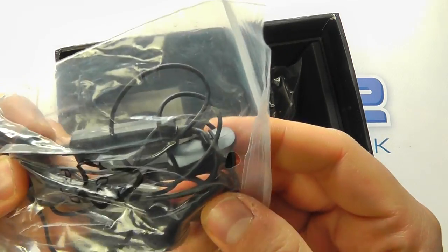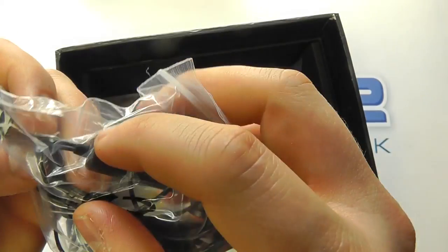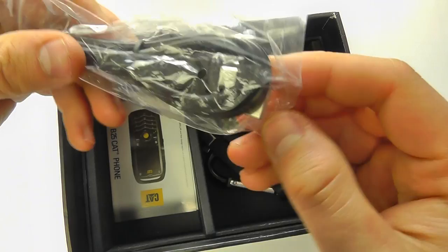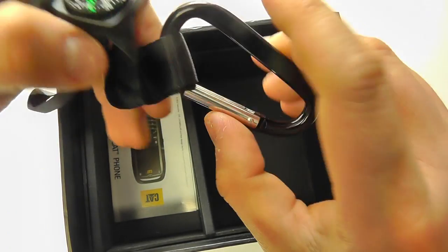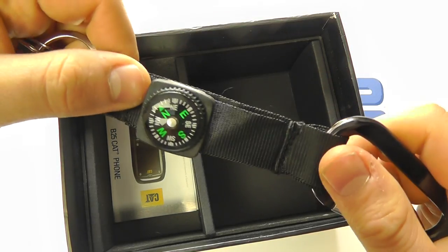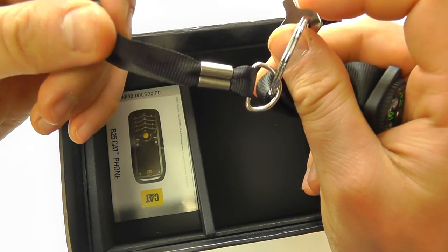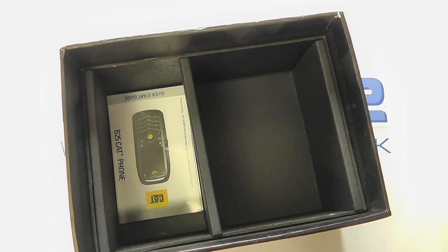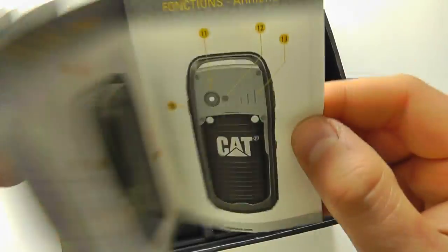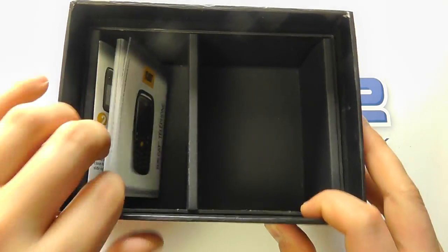We've got a set of fairly basic in-ear headphones with an inline microphone and a clip for attaching to clothing. They connect via micro USB and allow you to do hands-free calling. There's a USB to micro USB cable for charging the phone, a carabiner lanyard-style attachment with a compass, a tool for removing the back cover, and another small attachment for holding or attaching to the phone. Lastly, you get the B25 quick start guide in a couple of languages to get you up and running.